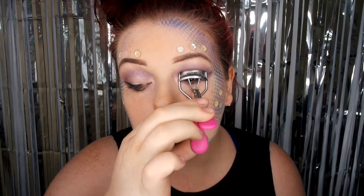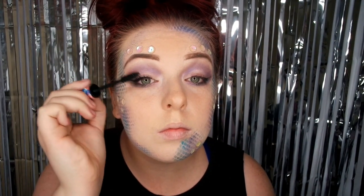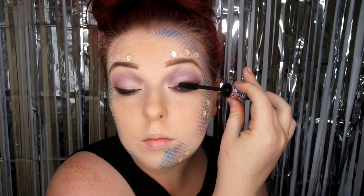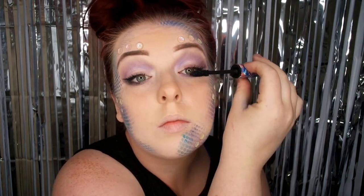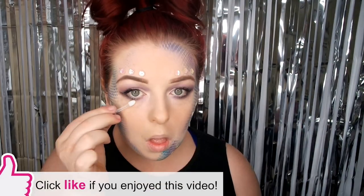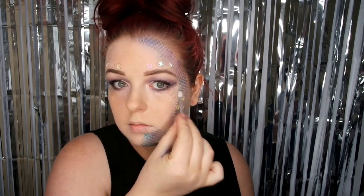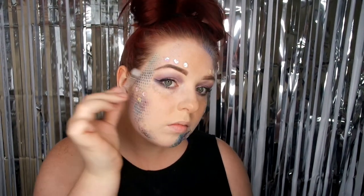I'm just going to curl my lashes and pop some mascara on as well, so that when I put my false lashes on later they blend nicely and sit well. I'm also going to pop some glitter around the scales just to make it a little bit more sparkly and underneath my eyes, because a mermaid can never have enough sparkle.